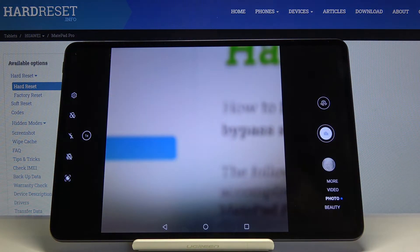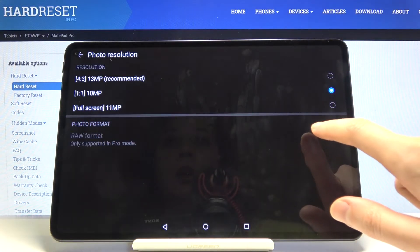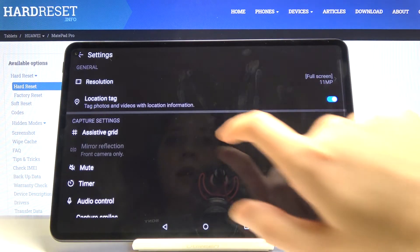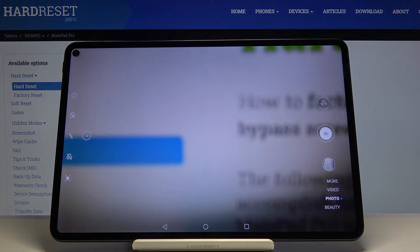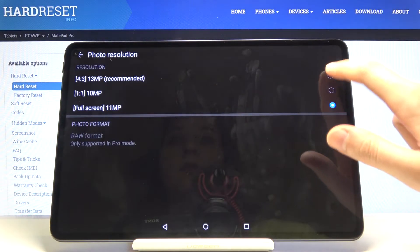We can also pick 1:1 with 10 megapixels — this is how it looks. And the third option is full screen resolution with 11 megapixels — this is how it looks. I'm going to stay on the recommended one for now.